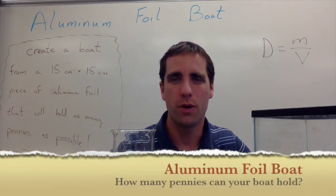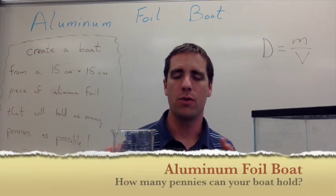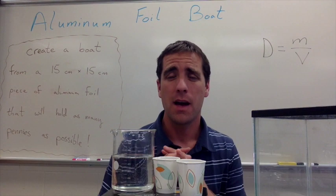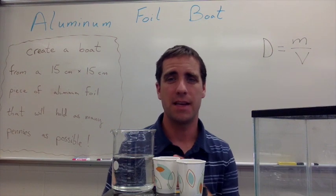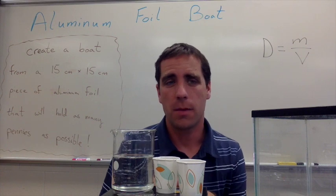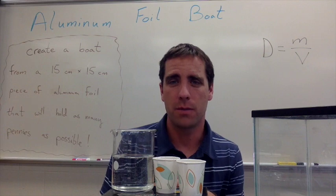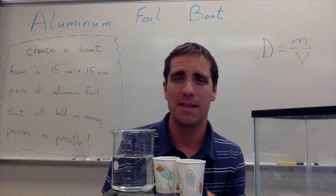This activity is called the aluminum foil boat. I want to give you a brief summary of what we have happening here — the materials you'll need, a couple pictures of this activity in action as students are loading up their boats with pennies, and the science behind this.